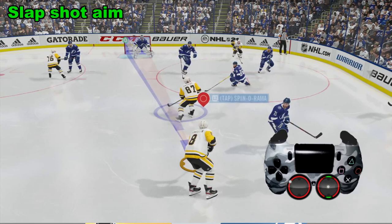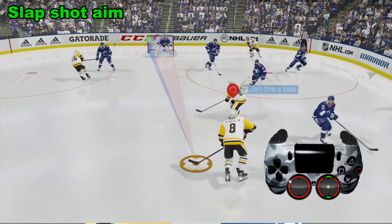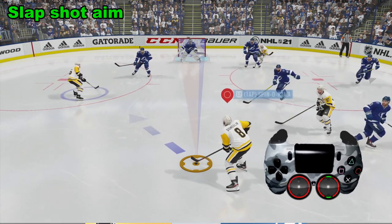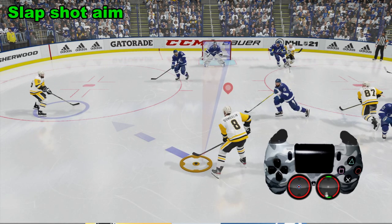Right here we're going to attempt a slap shot. If you'll notice, the aim is on the left corner. That's because we're skating with the left analog stick. As we skate up, what we're going to do is take the right analog stick and pull it back. We need space for a slap shot, otherwise it's not going to work. We've got some space here.